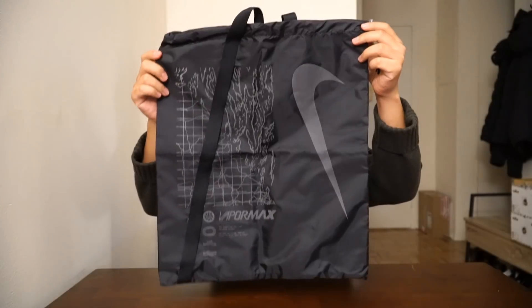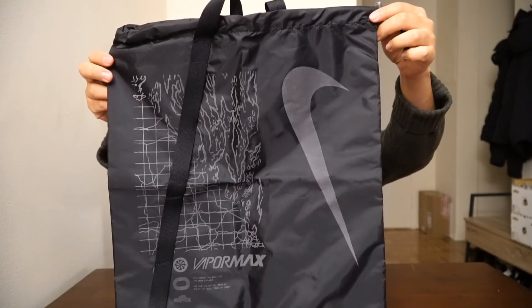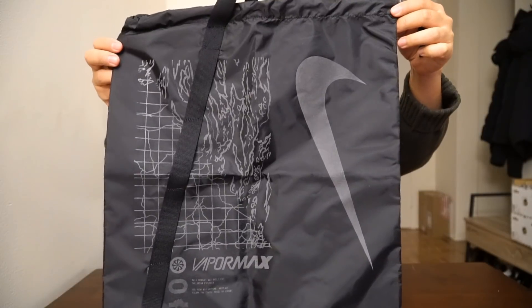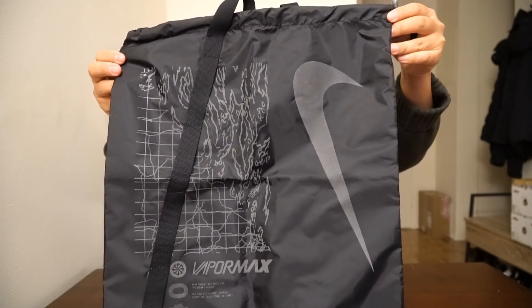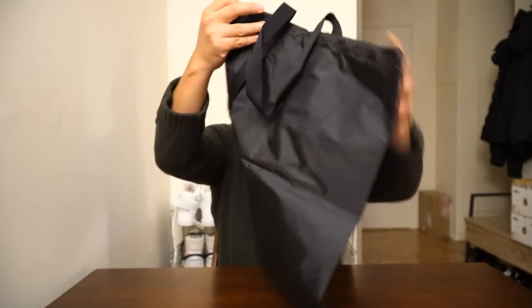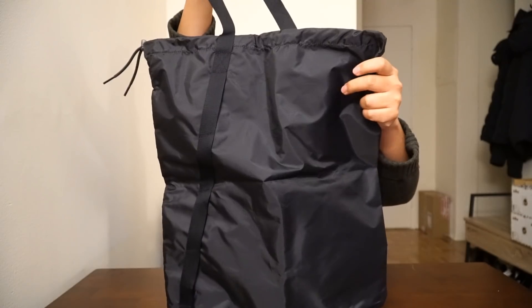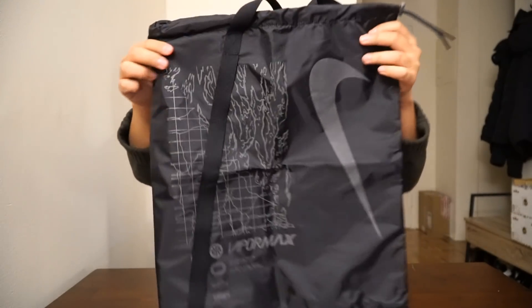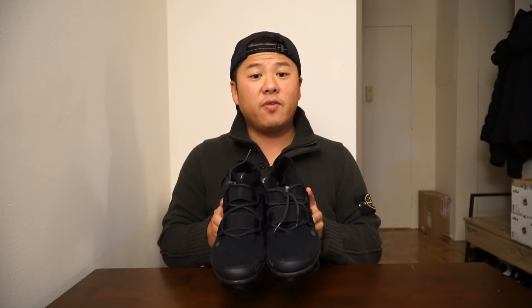There was one big surprise in the bag that I did not expect. This is actually the bag that comes with the VaporMax Utility. It's a dust bag that's relatively big, but it seems like you can actually carry it over your shoulder as well — it's strapped like this on the back. Good for groceries or carrying your VaporMaxes in. I thought this was a really nice thing that Nike threw in that they don't usually do. And here is the Nike VaporMax Utility in the triple black colorway.